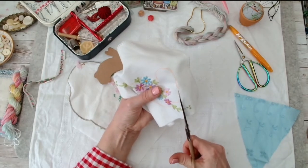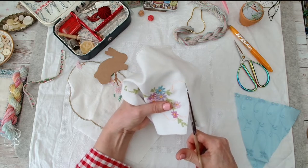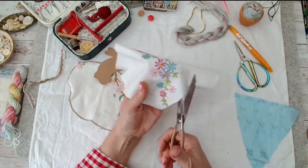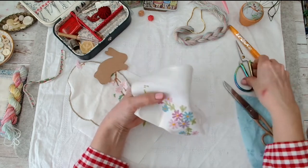I always say you don't have to be great at embroidery. If you find something with embroidery on it, use it!